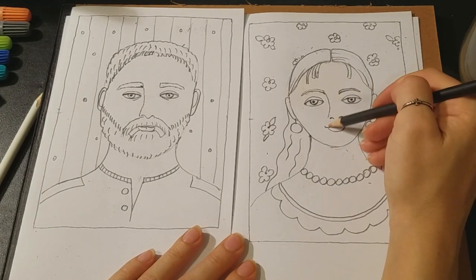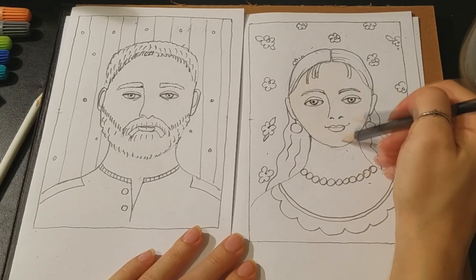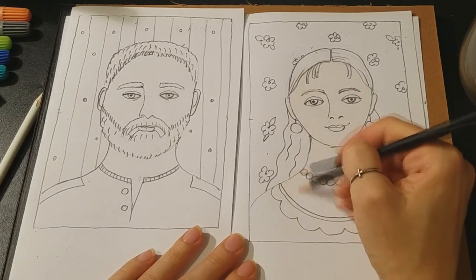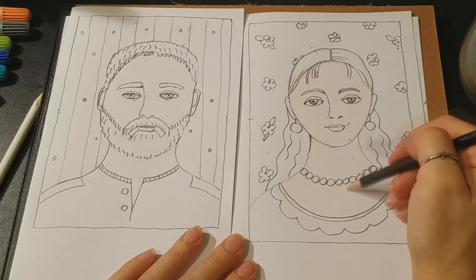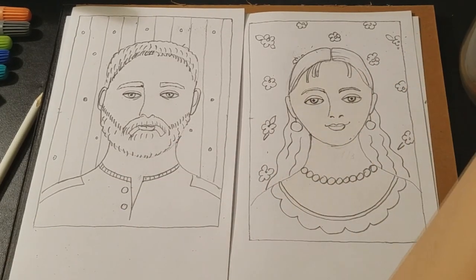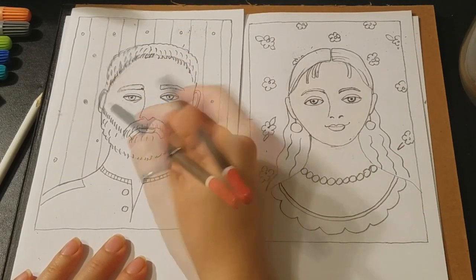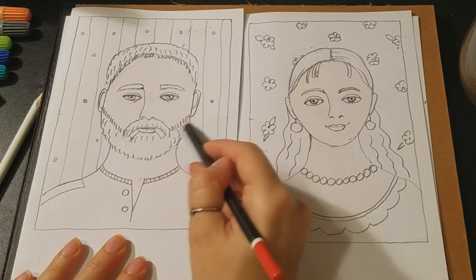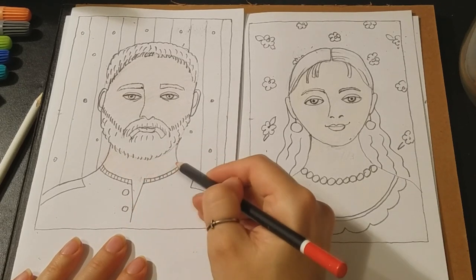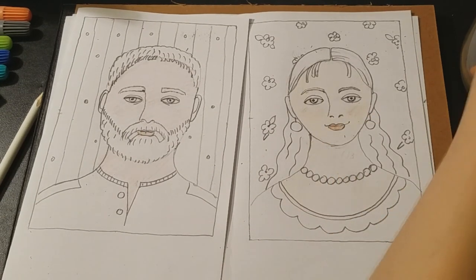We got our image done in pencil, and the next step is to use it as a coloring page. We are not afraid of bright colors. The only thing with markers is they can leave spots on the other side — in that case you can use thick paper. I use ordinary printing paper, but if you take thicker paper, your markers will not be visible on the other side. You can use crayons, colored pencils, or markers for your portrait. Just pick what you have or what you prefer.